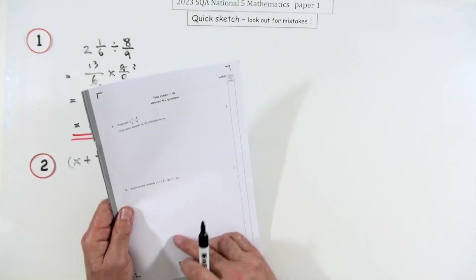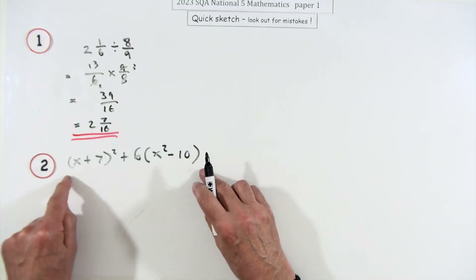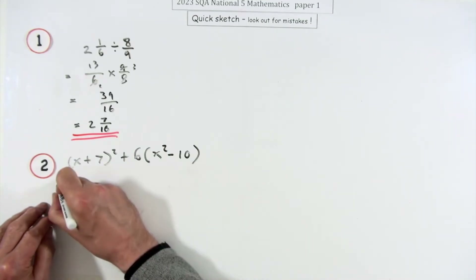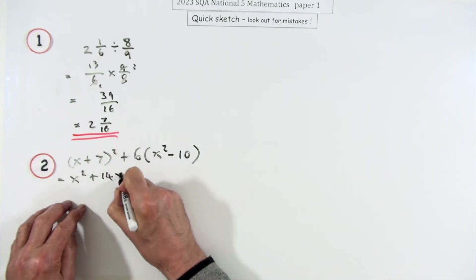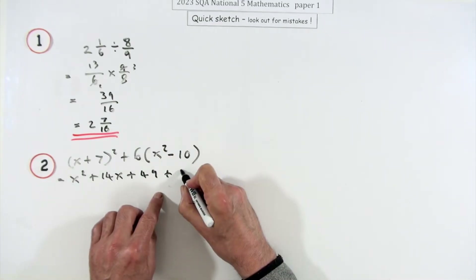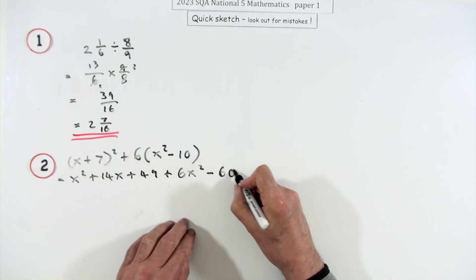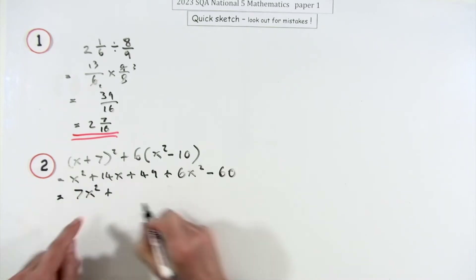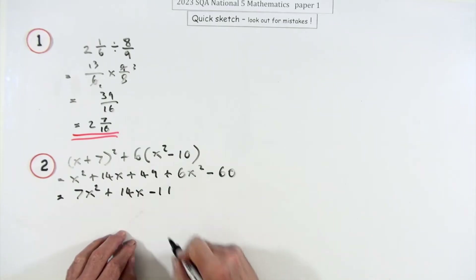Question 2, three marks: expand and simplify an algebraic expression involving the square of a bracket and a bracket multiplied by a number. Square the bracket: square the first gives 49, twice the product gives 14x. Then six times each term — that's 6x squared minus 60. Tidying up: 7x squared, and the x terms give minus 11.